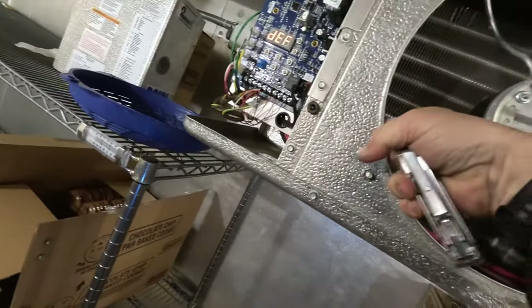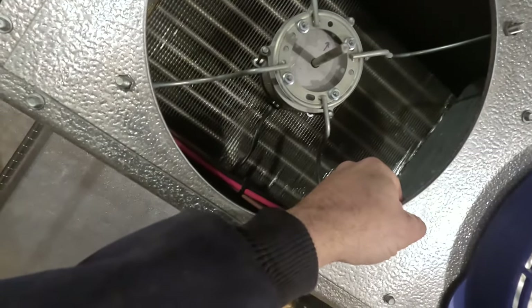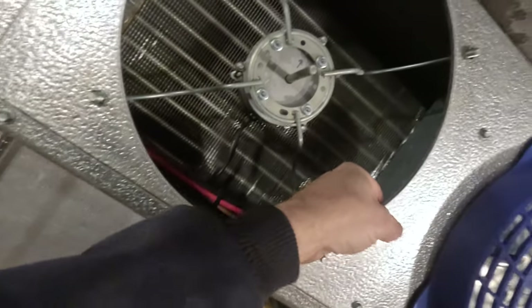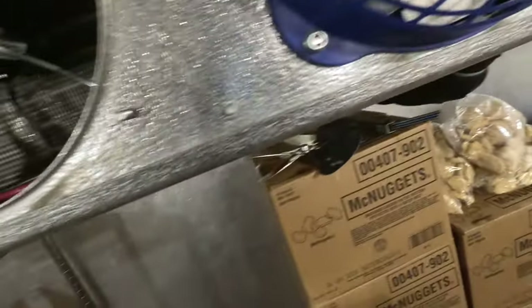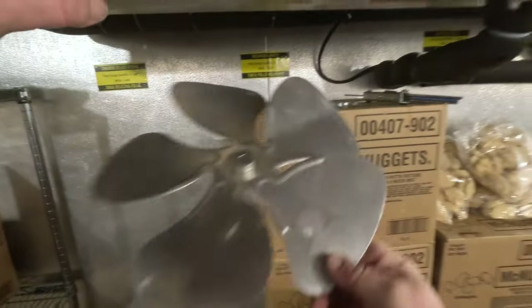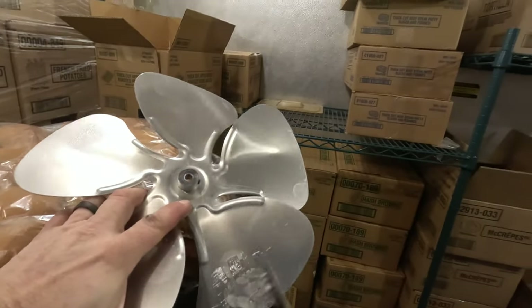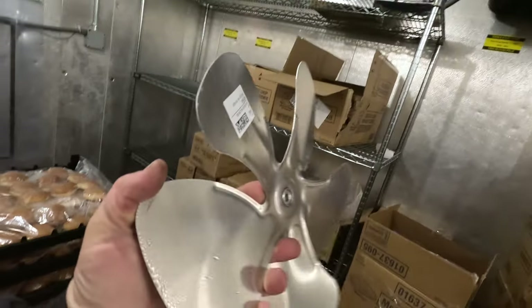The less it goes into defrost, the more money you save — you're not using electricity to bring the temperature up and then using more energy to get the temperature back down. I think I'm going to go ahead and pop all these out and make sure they're all clean, because otherwise I have a bad feeling we're going to get a repeat call, and that's the last thing we want. The only thing you can do is go out there and hit that with hot water and then wipe it off really good.